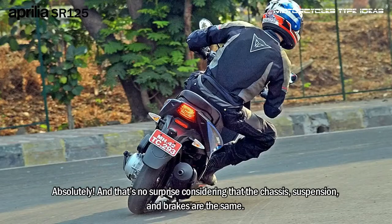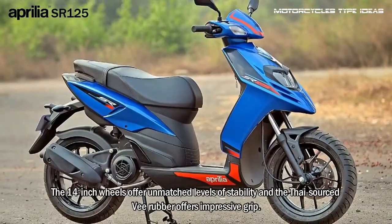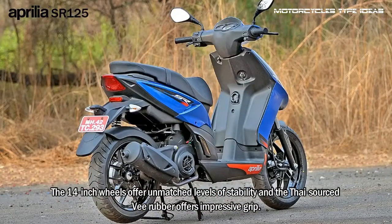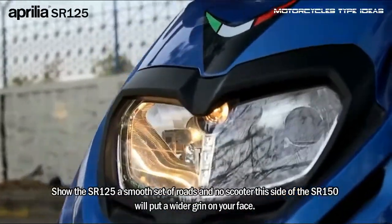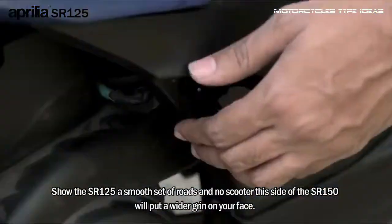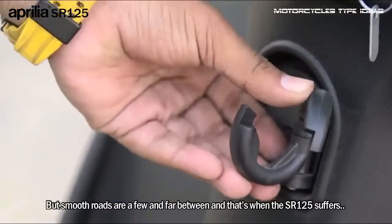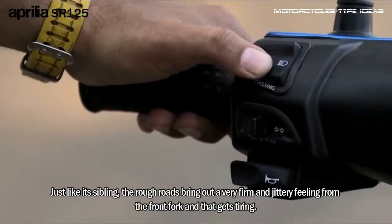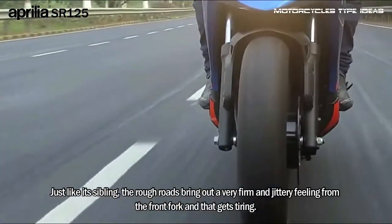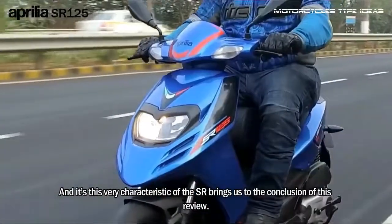That's no surprise considering that the chassis, suspension, and brakes are the same. The 14-inch wheels offer unmatched levels of stability and the Tyre-sourced V-rubber offers impressive grip. Braking performance is excellent too, with a powerful front disc and an easy-to-modulate rear drum. Show the SOR 125 a smooth set of roads and no scooter this side of the SOR 150 will put a wider grin on your face. But smooth roads are few and far between, and that's when the SOR 125 suffers. Just like its sibling, rough roads bring out a very firm and jittery feeling from the front fork, and that gets tiring. And it's this very characteristic that brings us to the conclusion of this review.